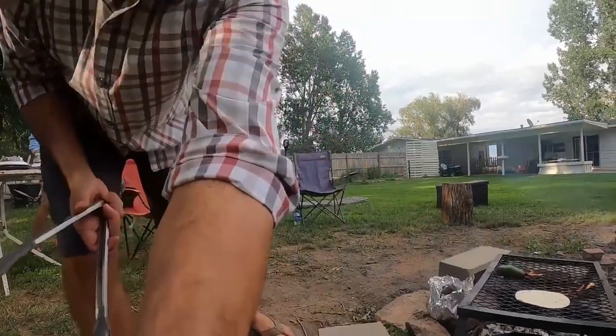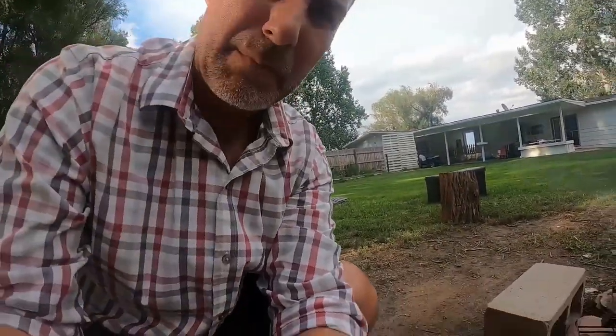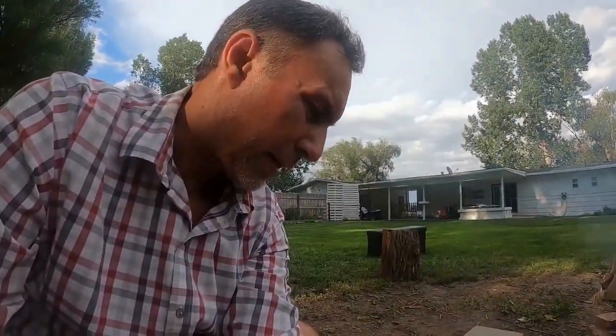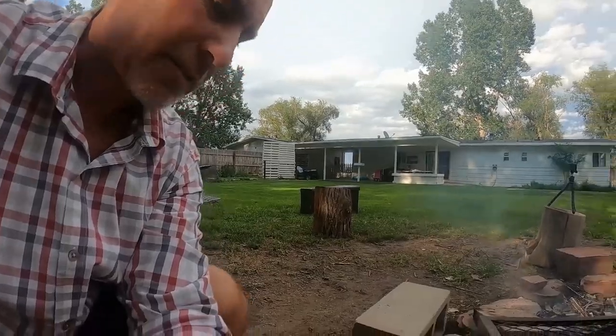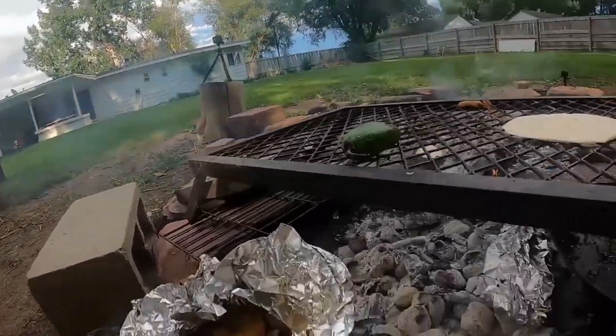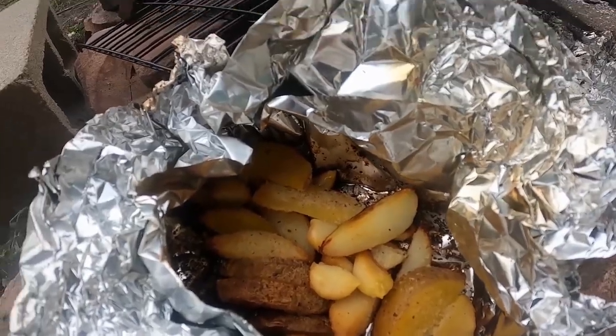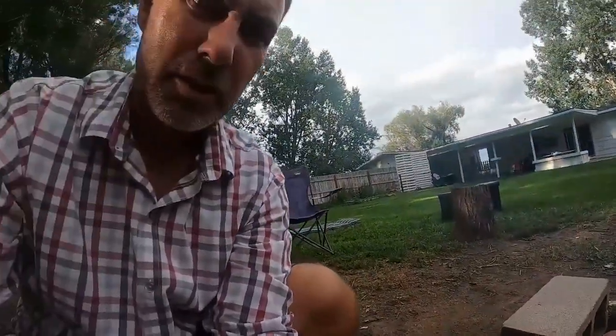Check this one out, you guys — I made a little tin foil pack of potatoes and put it right on the charcoal. But I also added some garlic bulbs, or cloves I guess.